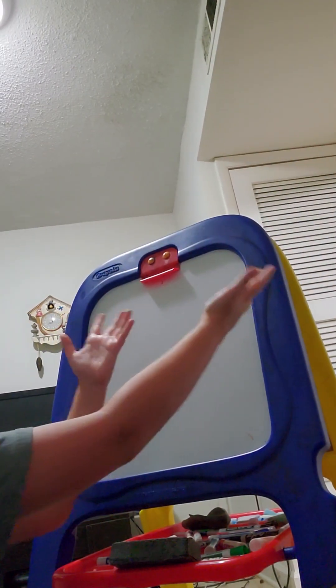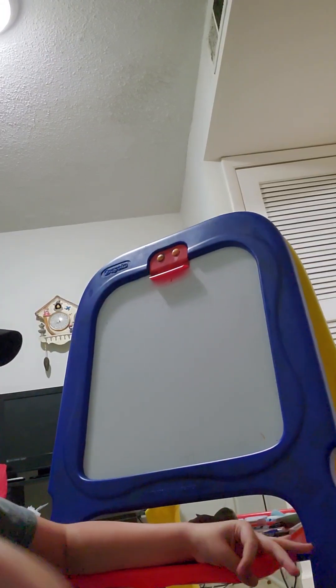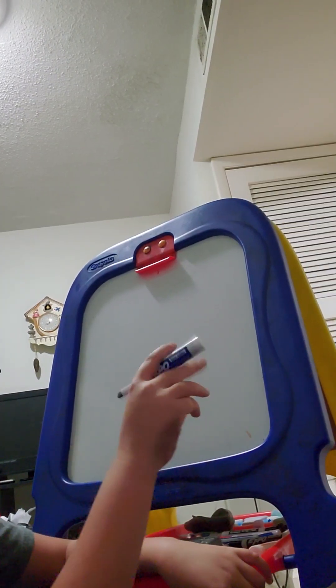Hey guys, it's me Gavin, and today we are drawing Marvin on a whiteboard. We are drawing Marvin from SMG. So let's get to it. Follow this tutorial and you'll become an artiste.